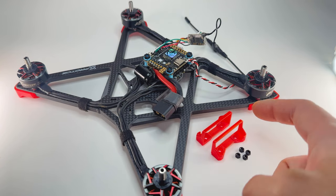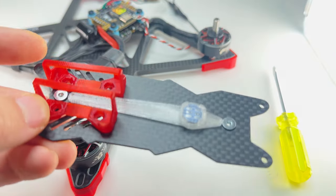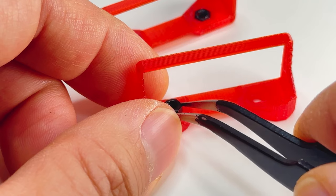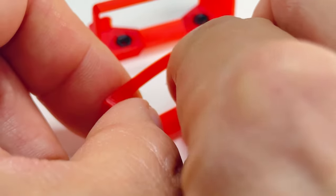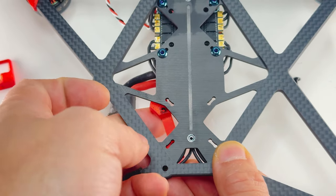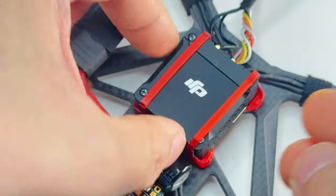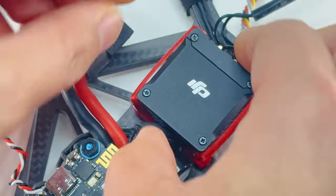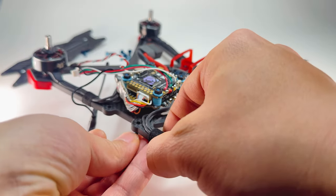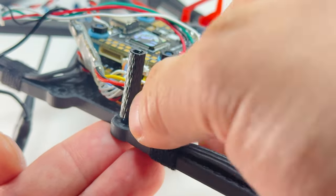Now we're going to install the O3 air unit quick-release holders. If you decide to mount the air unit upside down on the top plate, you can use M2x5 screws instead. Now press in the nuts — there's a hex hole in there. Match it up to the 20x20 hole. Take your remaining M3x9 titanium screws and put them through the bottom, and put in your M3x22 standoff. Be careful not to pinch the wires while you screw in the standoff by hand.